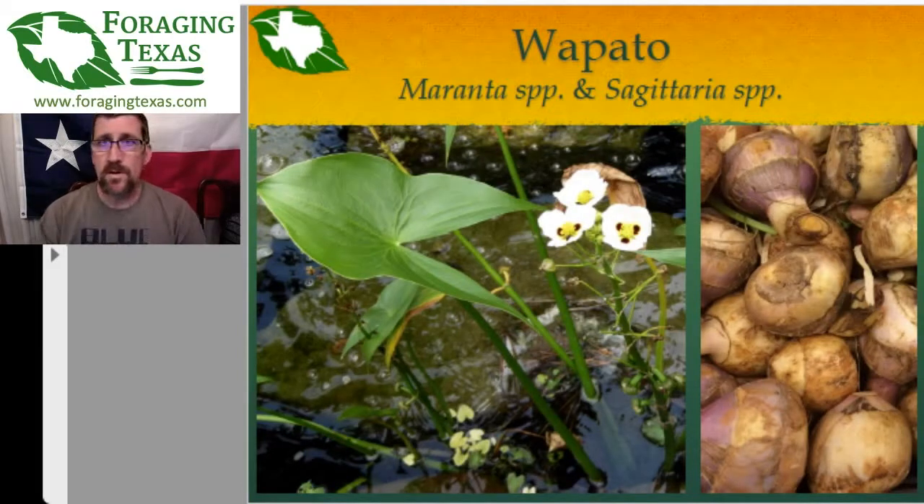The first of the edible and medicinal plants is mainly an edible plant, and it is called wapato — also known as arrowhead, also known as duck potato, and also known as katniss. If you are familiar with the Hunger Games series of books, the female protagonist Katniss was named after the earth version of this particular plant, the katniss tuber, as opposed to the wapato or the hopness. There are a variety of species of this in Texas.